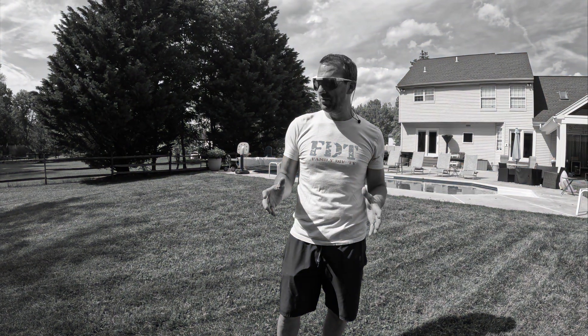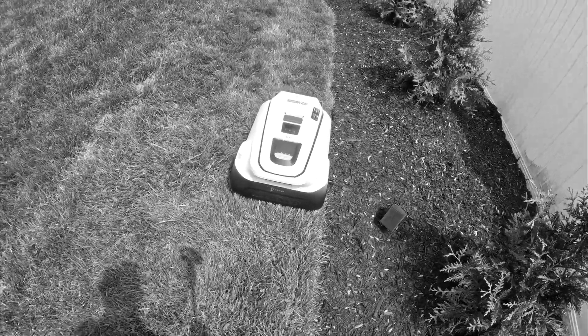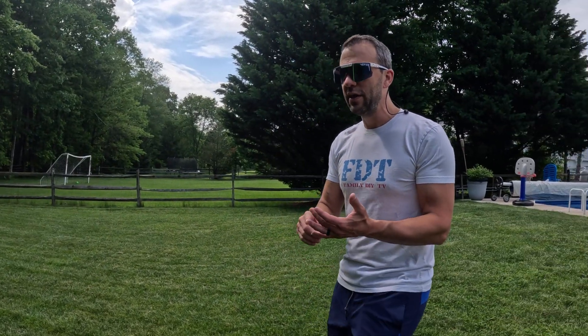Now that we talked about the pros — which there are a million of — let's get into the cons. One issue I ran into right away was it wasn't connecting to the satellite; three-quarters of the way around my lawn it would just lose connection. The good thing is they have a really good support system. I put a ticket in, they went into the logs, figured it out, said I needed an extra piece, and shipped it to me for free. Ever since then, it worked fine.